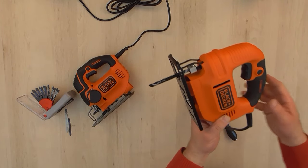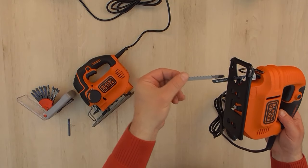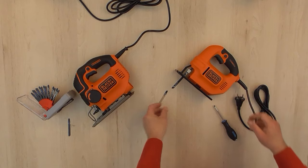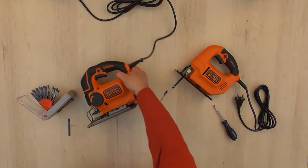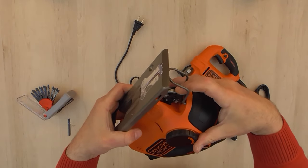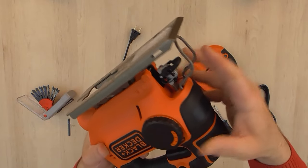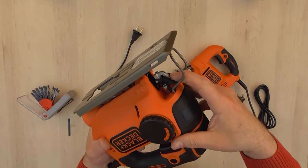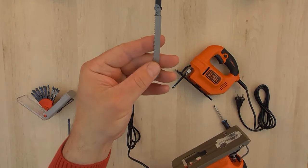We're going to unplug this model. The T-shank blade is not for the KS-501, so I'm going to show you how to change the blade on the KS-901. It's a lot easier than the KS-501 — it has a keyless jigsaw holder and it can accept both blade types.